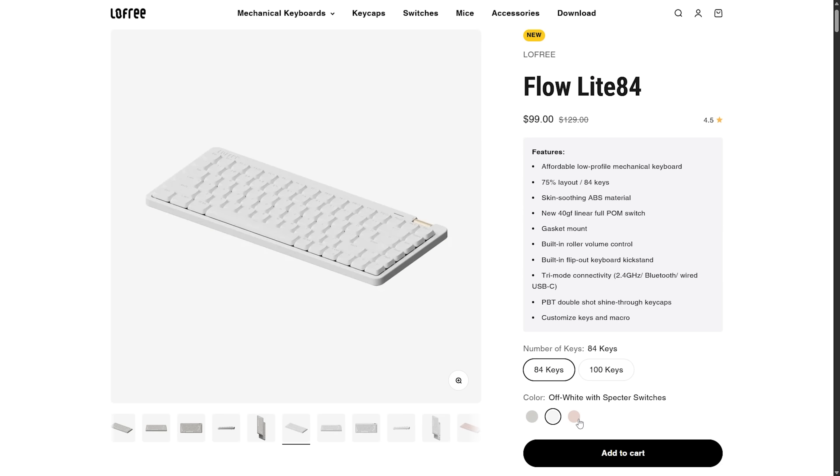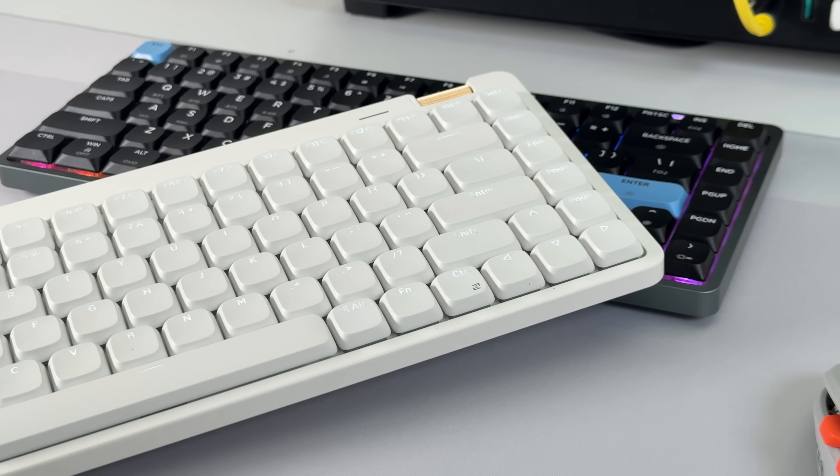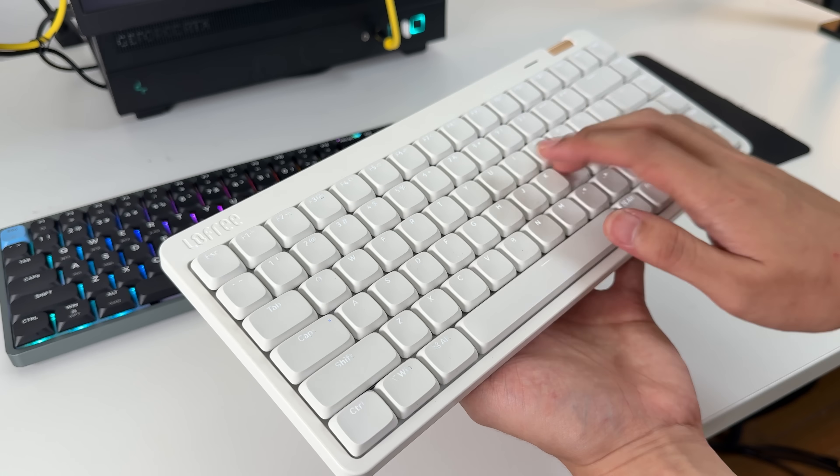It comes in three colors and two sizes, but there's no RGB and it's mostly plastic. To be honest, I mostly use this over the Luma 84, even though I like the look of the latter more. This feels great to type on and I like the sound more, like I mentioned.